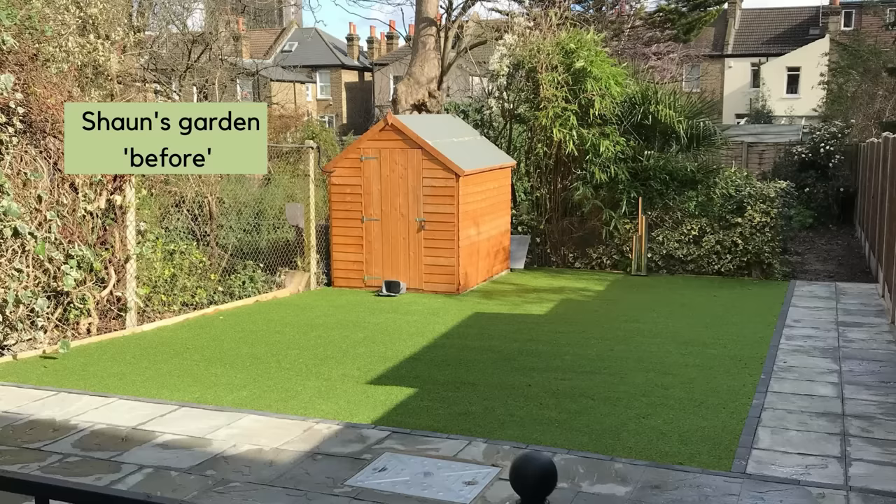So Sean, what were you faced with when you first moved in here? When we first moved in there was just pure patio and the shed, which you can see behind me, and nothing else to speak of — there wasn't a single plant at all.